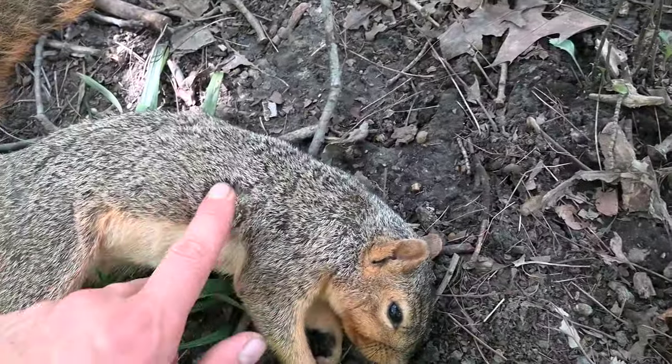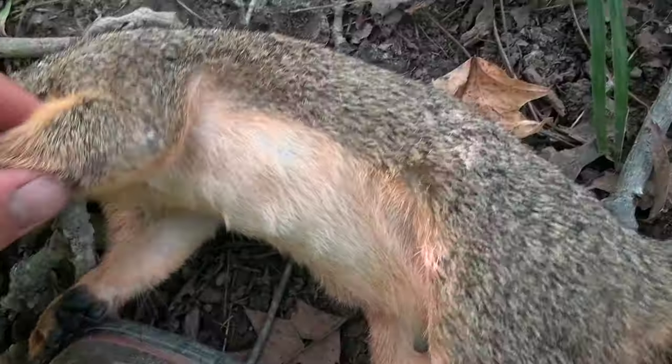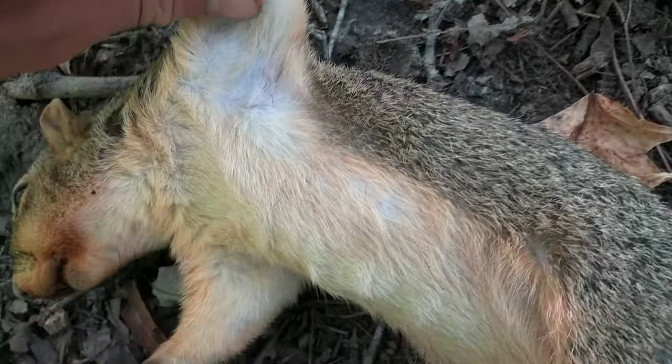I can feel the pellet on this side — it didn't exit the skin, which happens a lot for some reason. It entered in his arm right there and must've just traveled up through the arm. I'm going to quit after these two squirrels. I don't really need more than that to have a good squirrel lunch. So thanks for watching — subscribe if you like the air gun videos and see you in the next video.